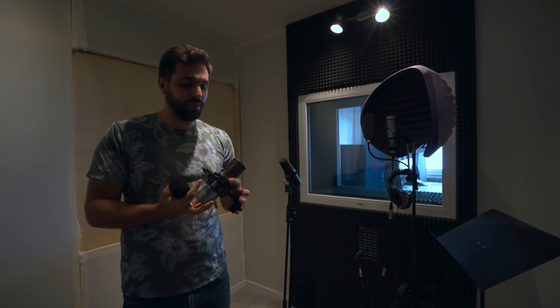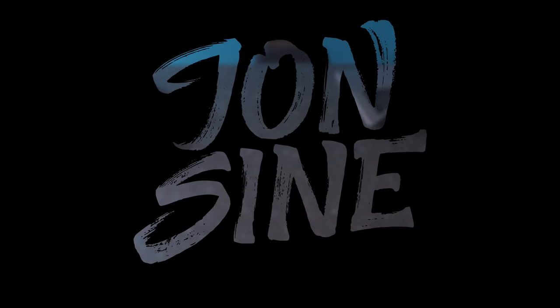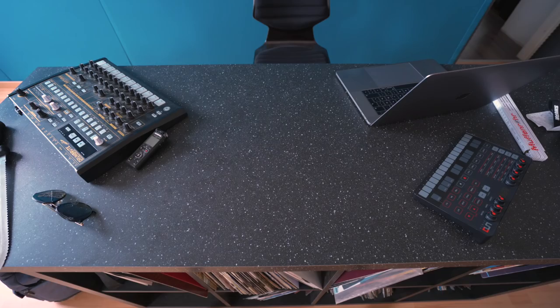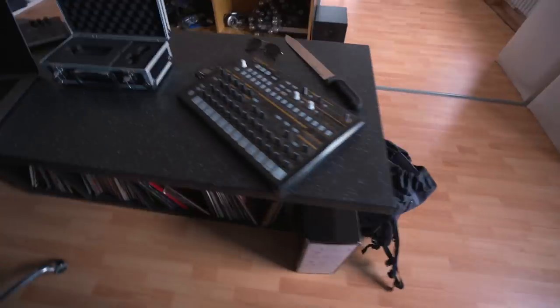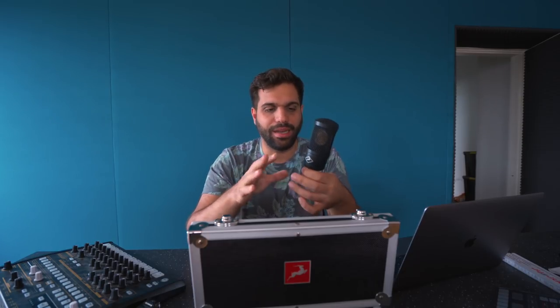Every time we have a singer here, the first thing we do is actually test with them which mic sounds best before actually recording. So yeah, today it's time to talk about this microphone. I've been testing this in the past three, four weeks, recorded a bunch of vocals for my new album and I have to say I'm kind of impressed, because this microphone is different than any other kind of microphone — it's being supported by software. They call it a modeling microphone.